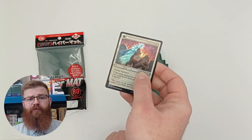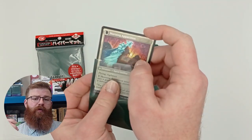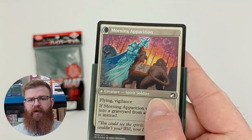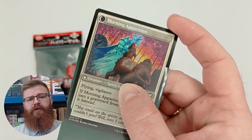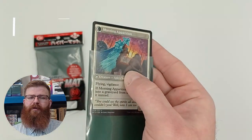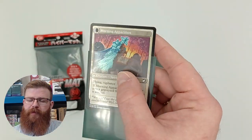Next we move on to foil clarity and opacity. As you can see in the foil card we put inside the sleeve, with a matte sleeve you tend to find that the foil is dulled a little bit. However, not too bad. Some of the matte sleeves we have tested in the past have been pretty bad — these ones are actually reasonably good. Nothing super special, they don't enhance the foil in any way, but they are okay.